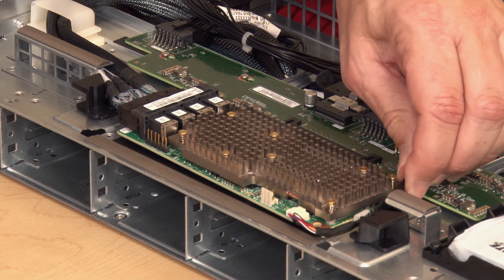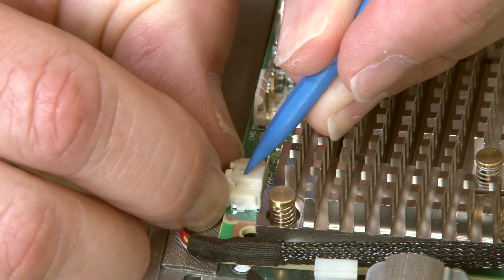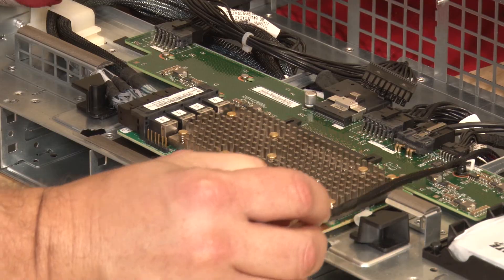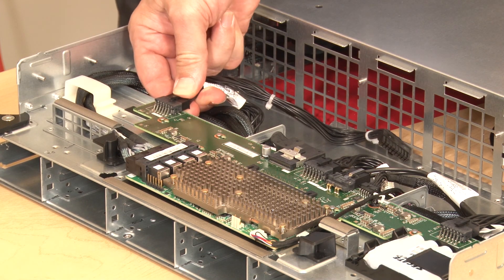Remove the RAID Flash Power Module cable from the clip and disconnect the cable. Disconnect all power and data cables from the storage interposer.